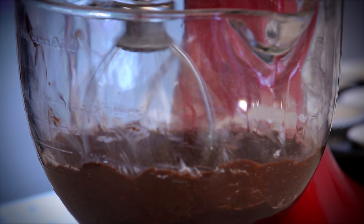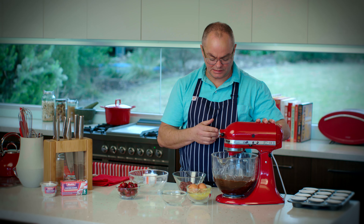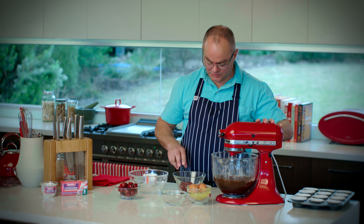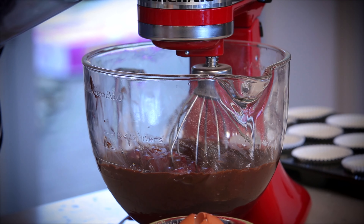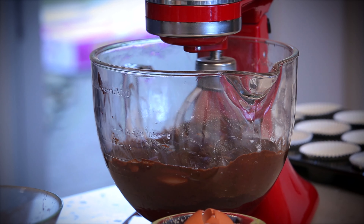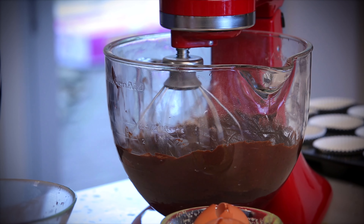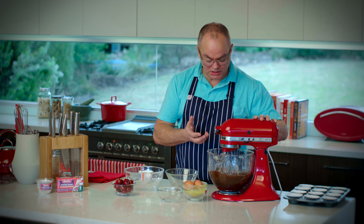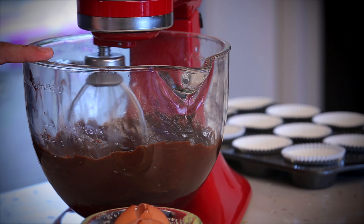This mixture's pretty much ready to go now. I'm going to turn it down to the slowest speed, add the cherries, and just give it one last little beat. I'm very conscious of not breaking those cherries up in the mixture. Now this batter is quite runny — don't be worried about that — which actually makes it easier to get into the little patty pans. It's probably the consistency of a really thick cream. Don't over mix at this stage. That's ready to go.